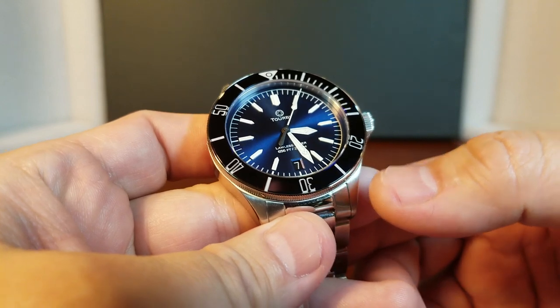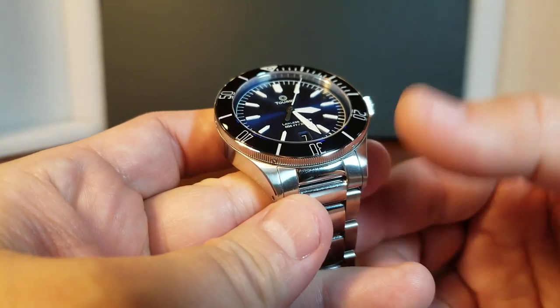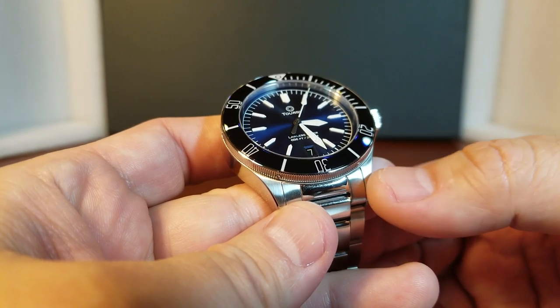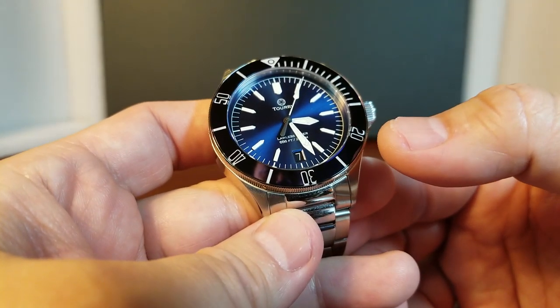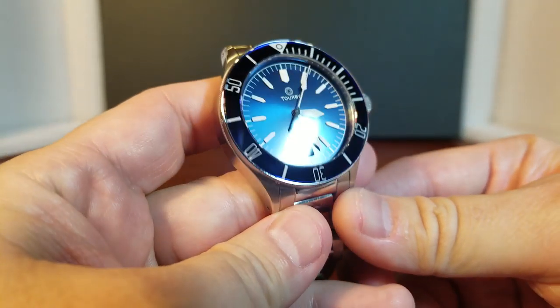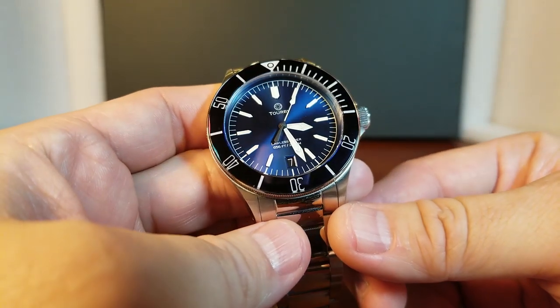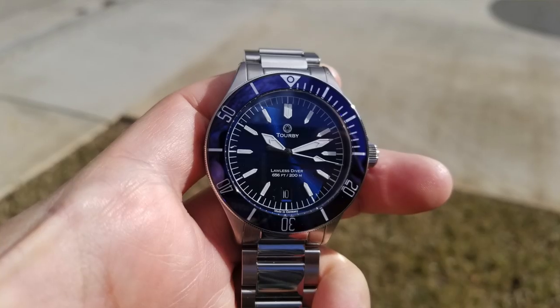I just mentioned the bezel insert, which is another really luxurious material used. We're used to seeing steel, aluminum, and ceramic, but this bezel insert is genuine sapphire. So we can see the different glints of blue on the bezel insert because of the sapphire that is used, creating a really nice look and a really luxurious feel.